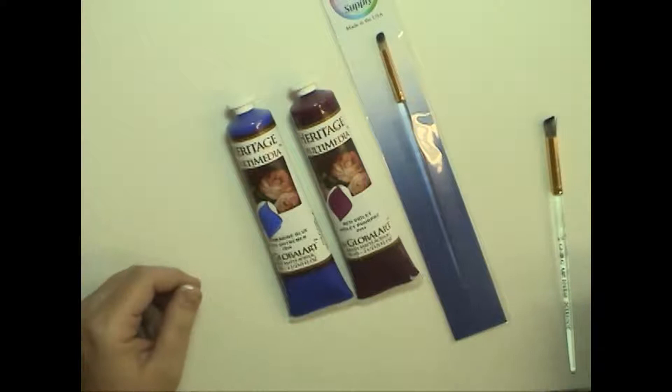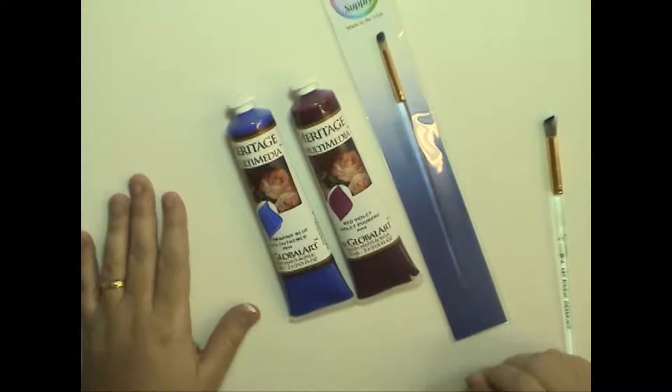Hi everybody, welcome to the Dobbin Art Studio in Barrie, Ontario, Canada. My name is Georgia Dobbin and today I'm going to talk to you a little bit about the brand new Deerfoot Stipler from Global Art Supply and I'm going to demonstrate how you use this little guy.